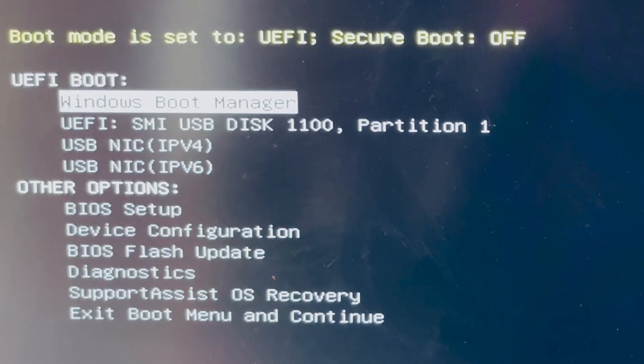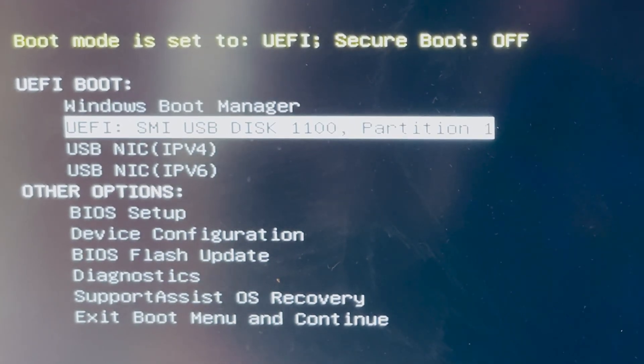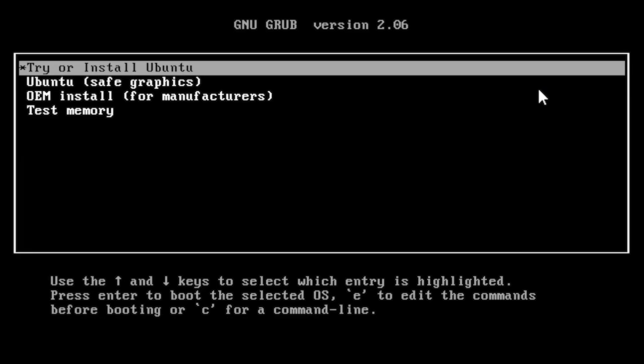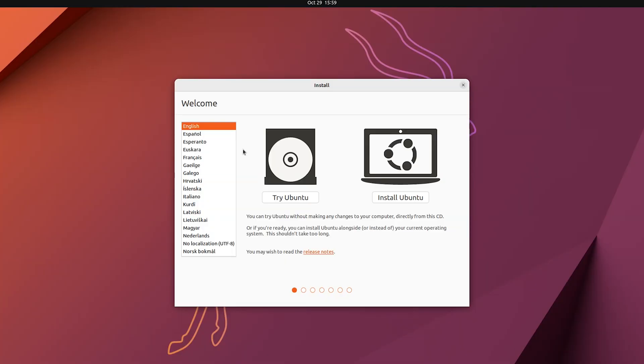Open the boot menu using the boot setup key and choose your bootable USB drive from the boot menu. Then choose the first option: 'Try or Install Ubuntu'. You'll then need to choose the language to be used during the installation process, and after that choose 'Install Ubuntu'.